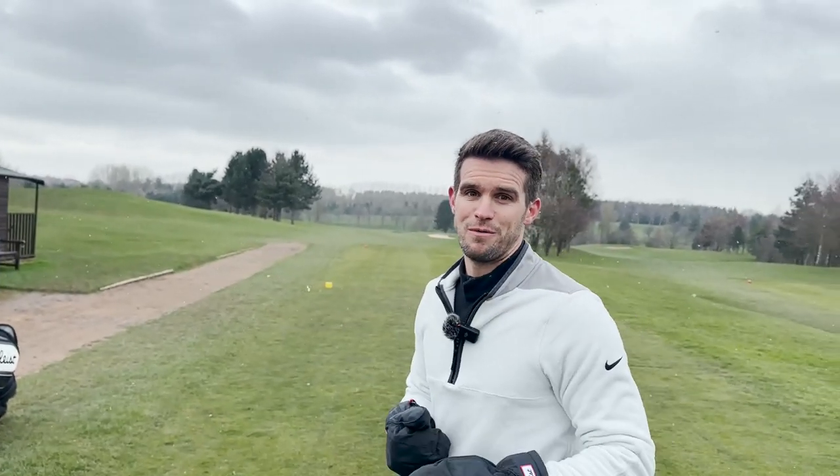We're gonna try and do nine holes - this is the second last nine hole round of the winter. I love how I'm saying that in the snow. I feel good today, I've sorted my driver out, there's no more slice.